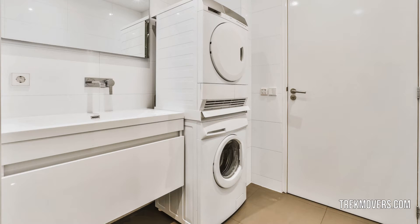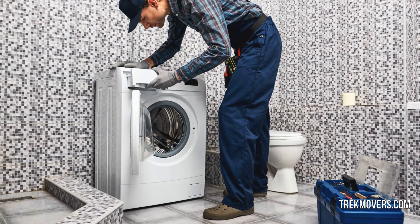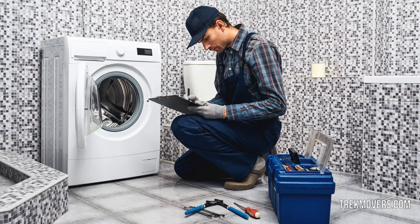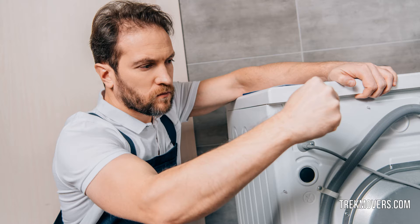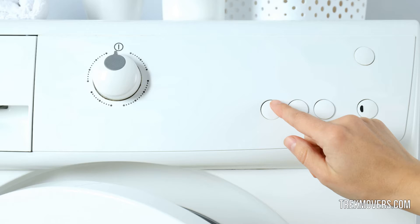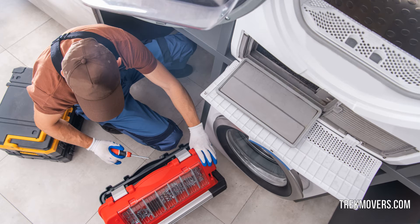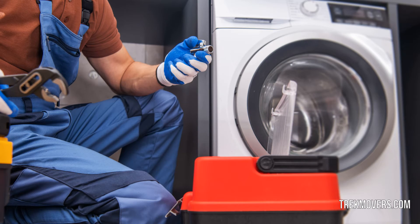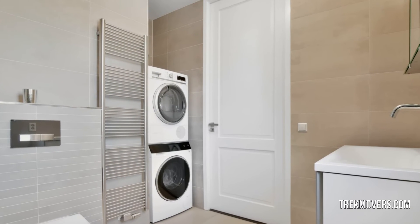Washer and dryer moving service providers ensure safe shifting of your washing machines and dryers so you do not have to worry about anything. They unplug the electronic appliances and disconnect the water supply and drainage pipes the correct way. Washing machines and dryers have a fragile surface that is prone to scratches, so padded moving blankets should be used to protect them during transport. Washer dryer movers specialize in hauling and installing electronic appliances, and install your washing machines and dryers at your new place to make sure they are working perfectly from the first day.